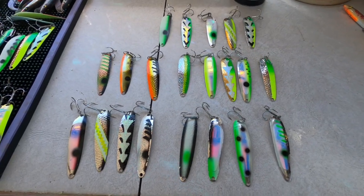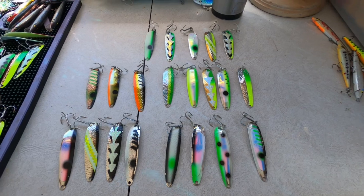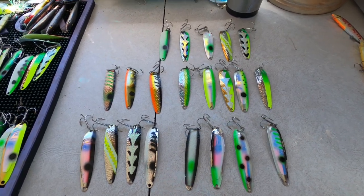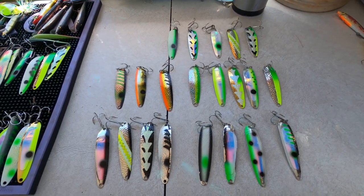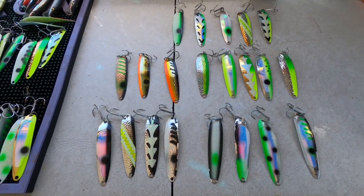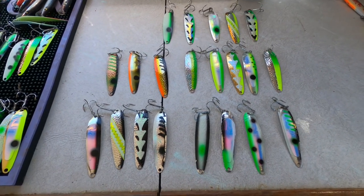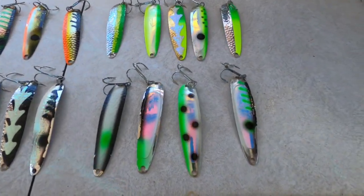We're going to go over some of the patterns that work best for us. We start running these stingers mid to early March right through June when those fish are in that five to twenty feet of water, before the big bait moves in. We're targeting fish that are feeding on alewives and the small young-of-the-year bait.